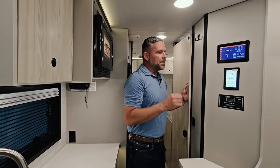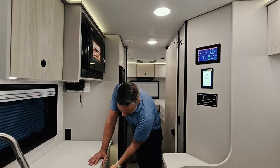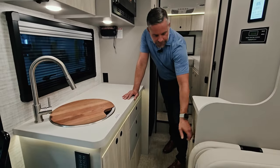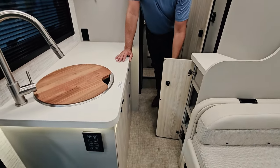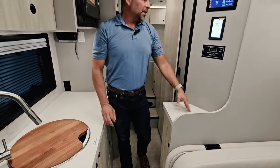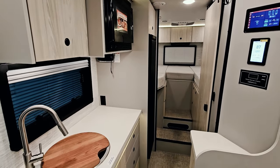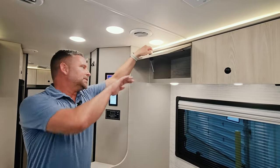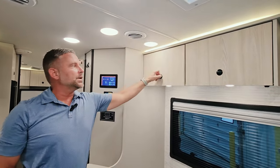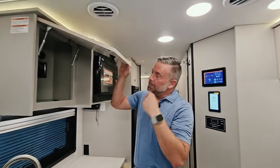Overhead you'll also find a retractable clothesline to hang your towels and wet clothes inside. Coming back further, there's a lot of storage space — shelving on one side, a 120-volt outlet on the countertop area for a coffee pot or water filtration system, and overhead cabinets throughout. We intentionally added a pass-through running north to south on the coach so you can put larger items up there, plus a nice overhead storage cabinet on the other side.